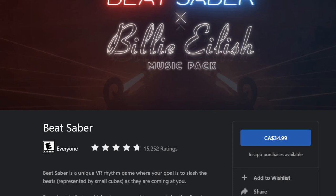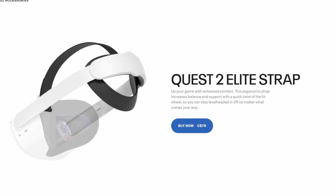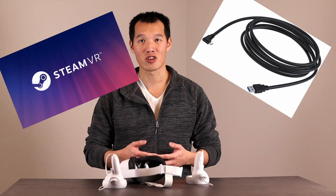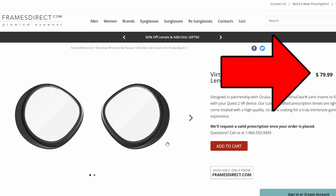One thing that doesn't get mentioned much is the hidden costs of owning this device. Games like Beat Saber typically cost 35 Canadian or $30 USD, and you don't even get all the songs — those have to be purchased extra. You can also get hardware upgrades like a more comfortable Elite strap. If you want to connect to SteamVR, you'll either need a long USB cable or use Virtual Desktop for wireless connections. And of course, there are custom lenses if you wear glasses. To get the most out of the headset, you have to buy into the ecosystem.